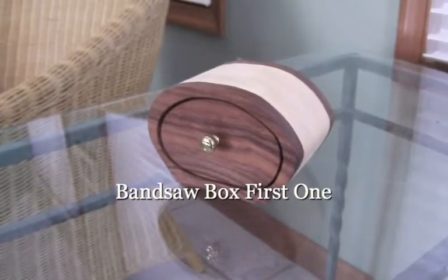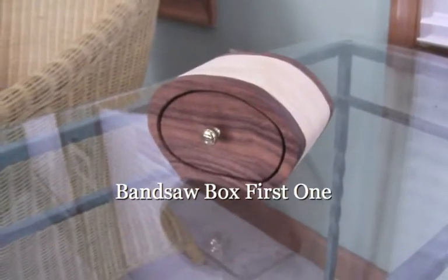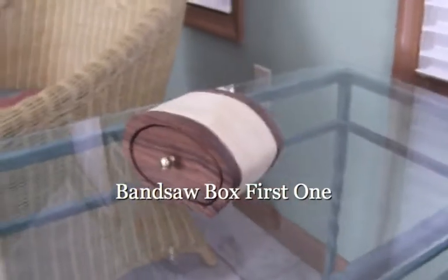One of the nice things about woodworking is you can make things that you want. My daughter Tara, who's 14, asked me to make a box — a little trinket box for her.